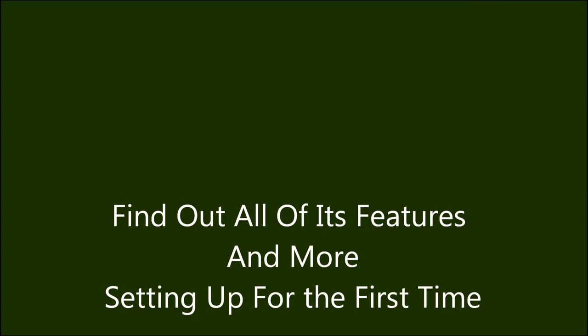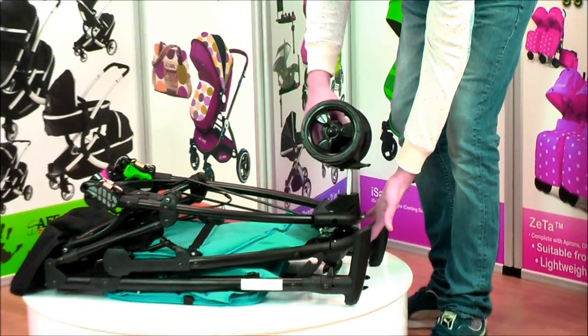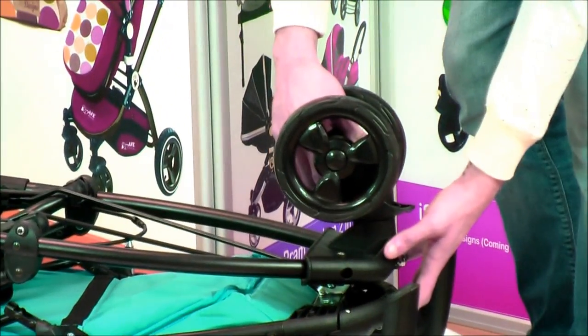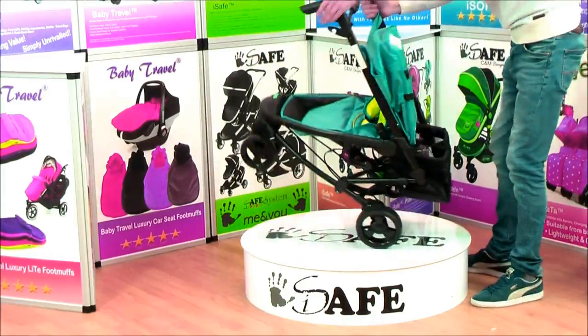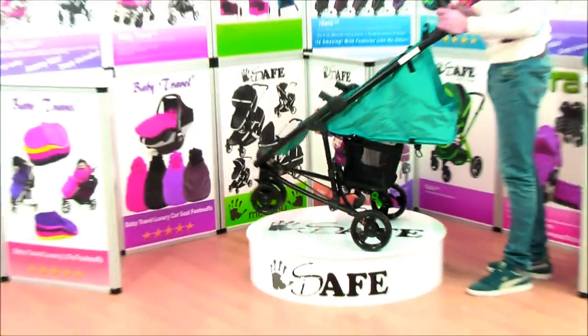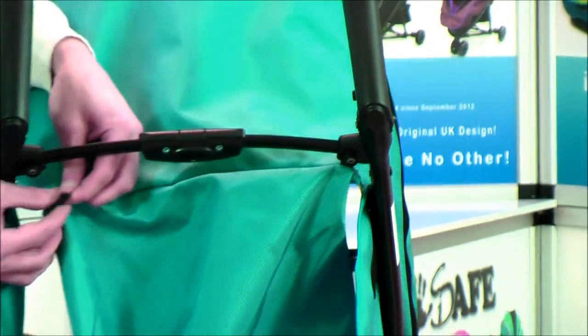Find out all of its features and more. Setting up for the first time: simply place the front wheel and the rear wheels until a distinctive click is heard. Open by pulling on both handles, then install the hood to the frame with the zipper provided. Simply install the rear of the hood to the frame with the elasticated hooks.